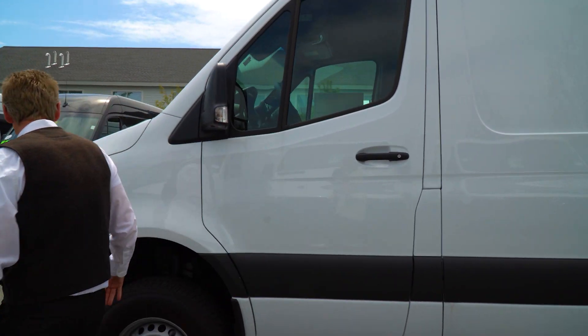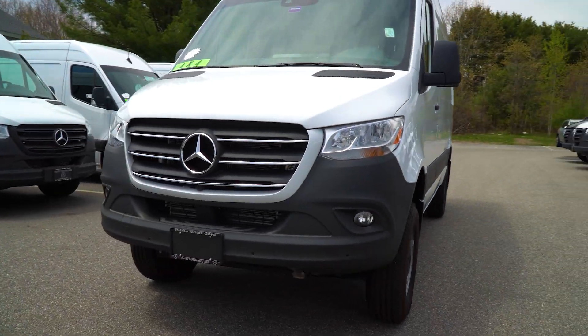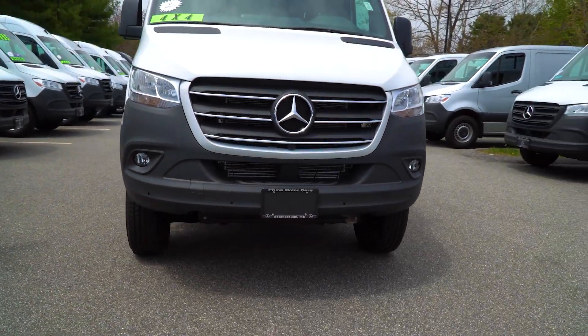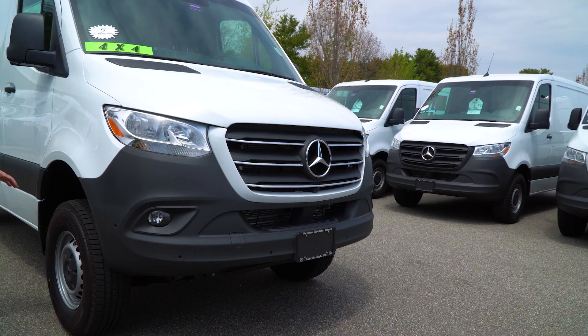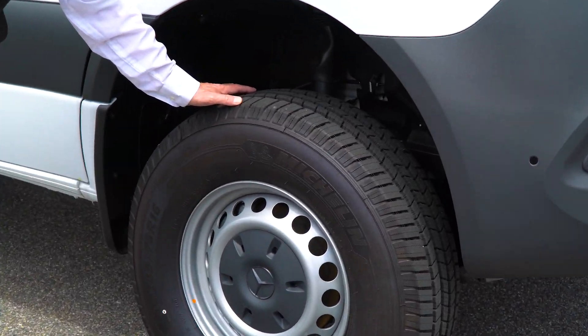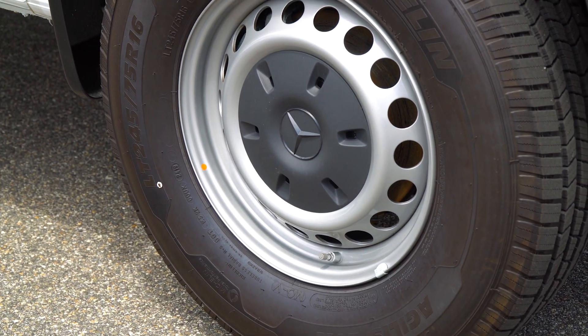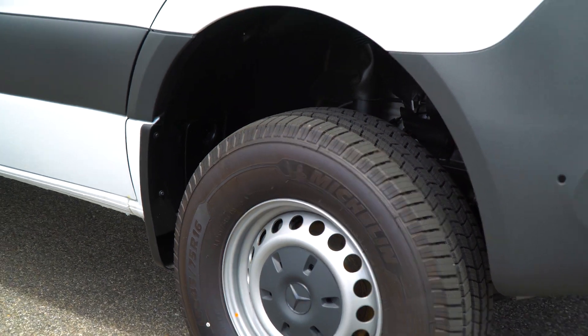We'll come around here to the passenger side. As I mentioned when we were talking, this has got the mud and snow tires on it — Michelins, a great tire, and you can see how nice that tread is. It's good for driving on the road as well. It's not going to hurt it a bit. It's just when inclement weather comes, the tires will work out very well for you.